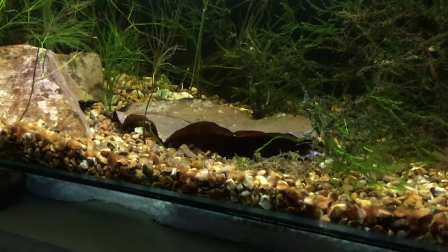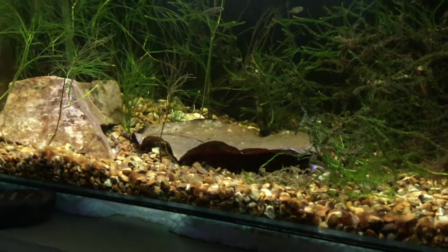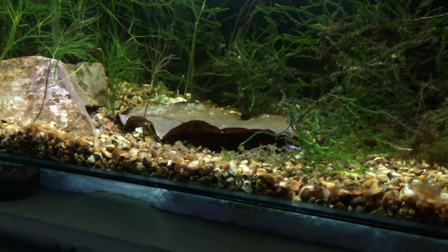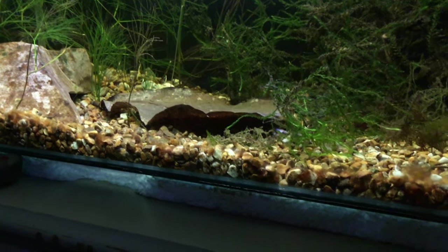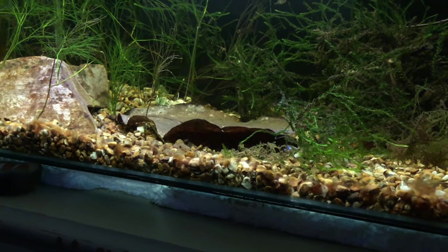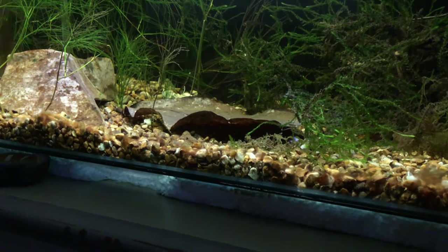In another video we did about these - well, two videos. One of them is called 'Making Our Nature Aquarium Part One' and the other one is 'Making Our Nature Aquarium Part Two.'